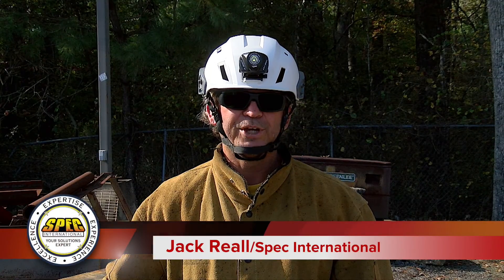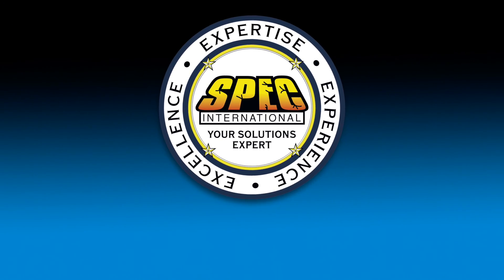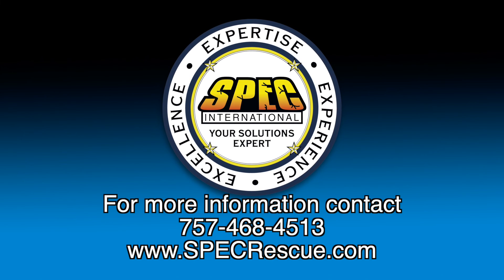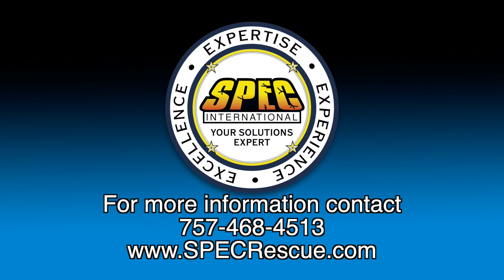For the Spec Show, I'm Jack Reel, Task Force Leader Ohio Task Force One and Spec Rescue Instructor. To find out more information about Spec International, your solutions expert, give us a call at 757-468-4513, or check out our website at www.specrescue.com.